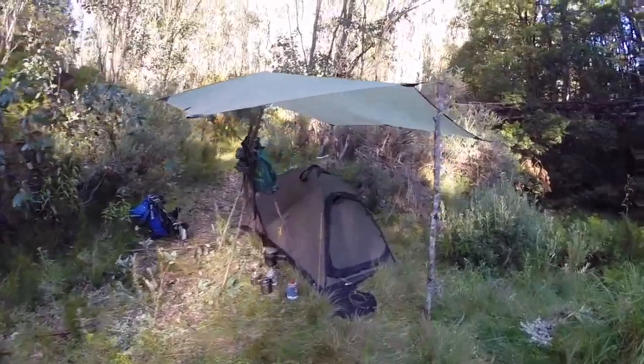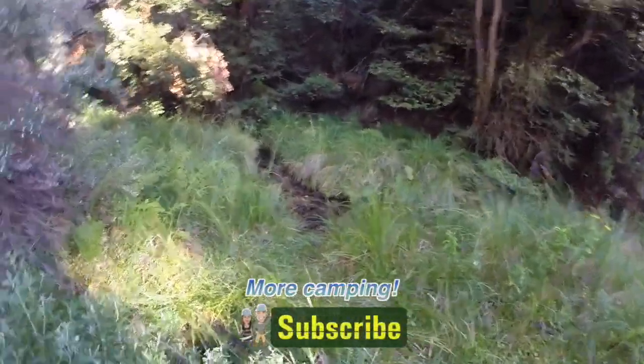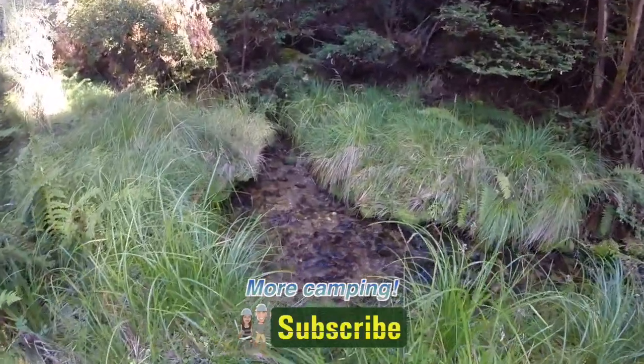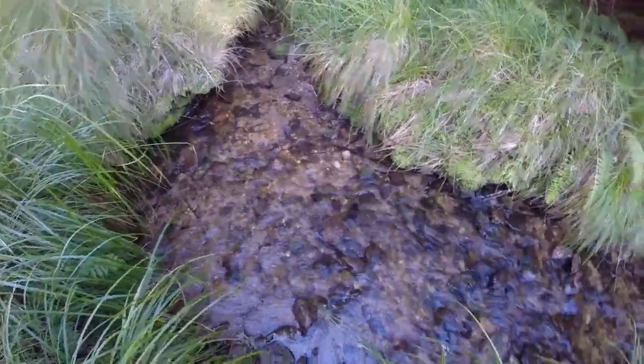Let's just go for a walk down to the water source. We're camped next to a creek. Now if it was raining heavily or if it was winter you'd have to think twice about whether you're going to camp so close to a creek. The tent is about two metres above the height of this creek.